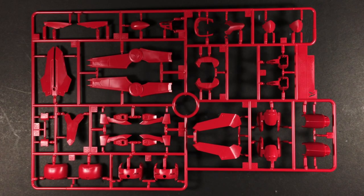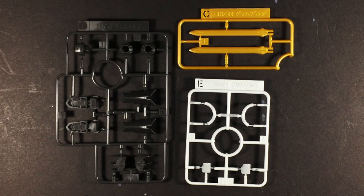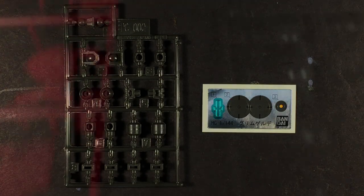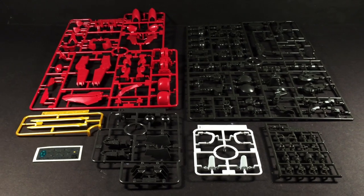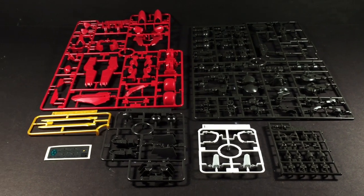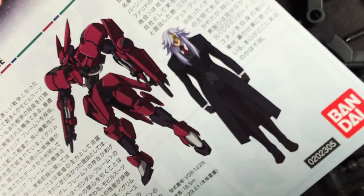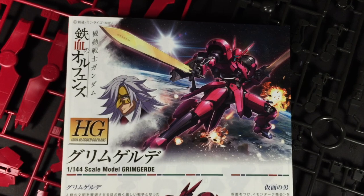IBO High Grades have traditionally been light on part count, but the Grimgaard is even lighter still. While there are 7 items in the box, only 5 of those are the main runners, and furthermore, the actual plastic content isn't what I would describe as being generous either. That said, don't mistake quantity for quality, as this kit houses one slick build. It uses the new Valkyrie frame, a somewhat combination of the Gundam and Graze frames before it, only with completely unique parts.